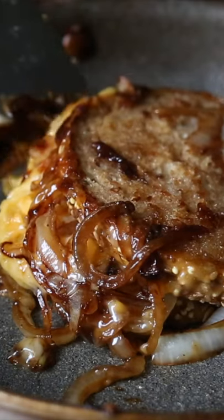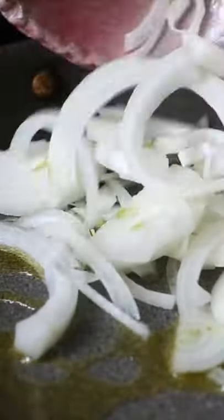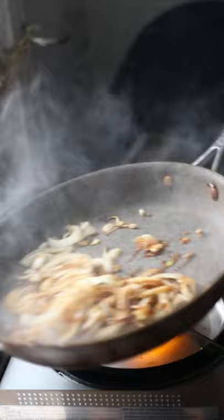Grilled cheese and onion sandwich. Add a little oil to your nonstick pan and dump in about a cup of chopped onions over medium heat and let them cook for about 7 to 8 minutes while you contemplate what life would be like without onions. Not good.